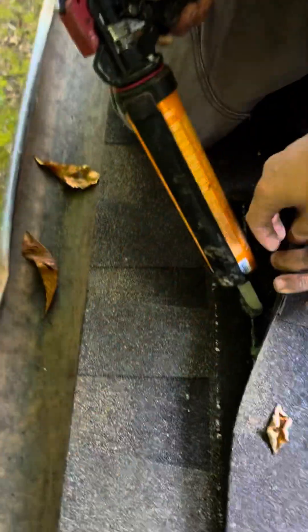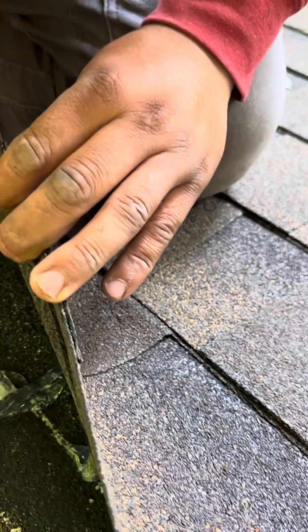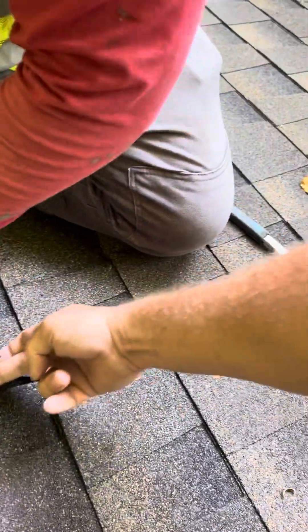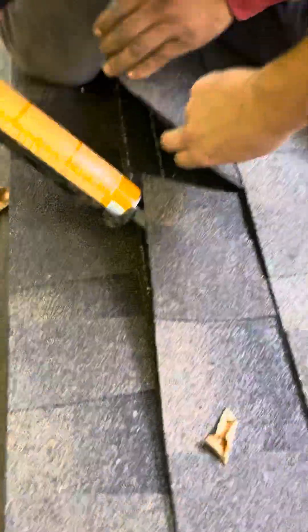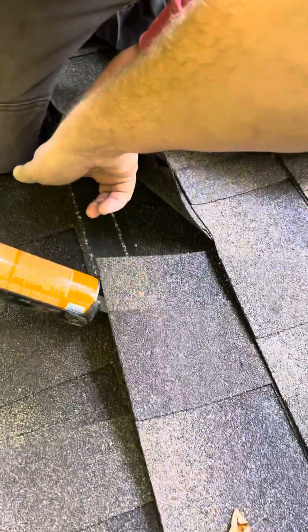All right, so I've got one — making sure that every shingle union... this is probably not the best one to show right here, but every shingle union — where the water can go in between. There's no nail, there's no shingle union on this side, right? So there's nowhere the water can leak over there.